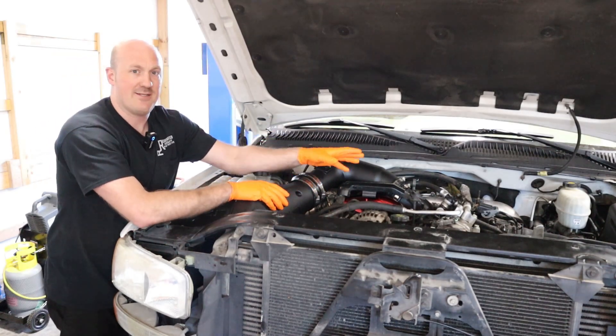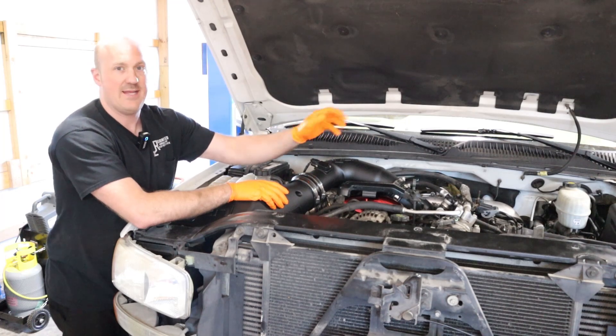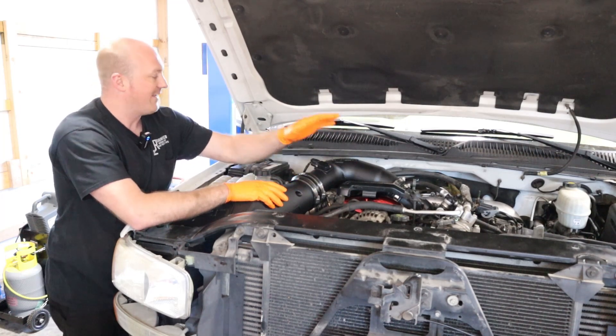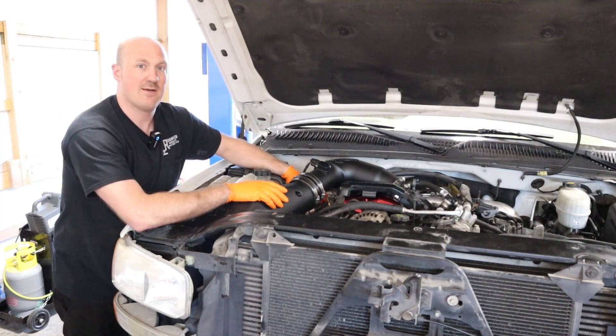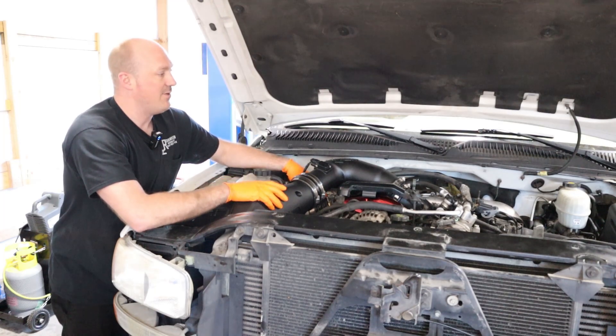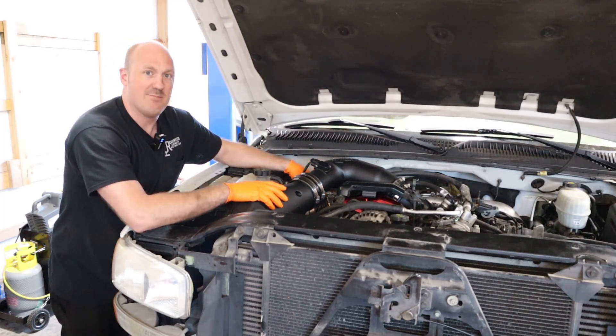I went ahead and checked for any codes — hooked up the scan tool. We have no active codes currently. Last thing I'm going to do is bleed the fuel system on here because it is a Duramax. I'll bleed the fuel system and try to prime that as much as possible, then we're going to try to fire this thing up and see what it sounds like.